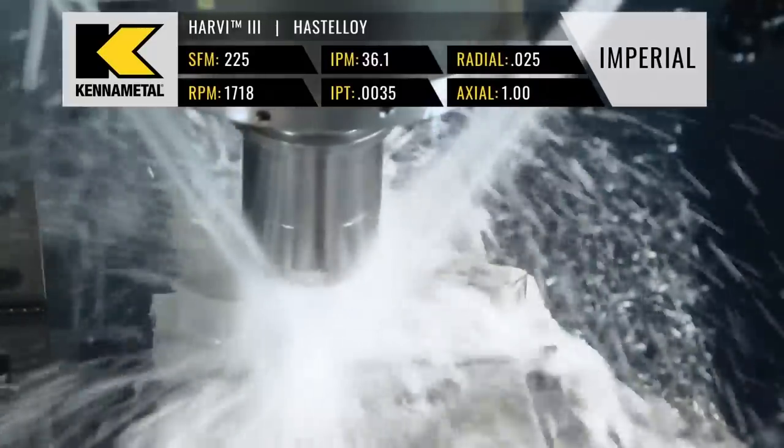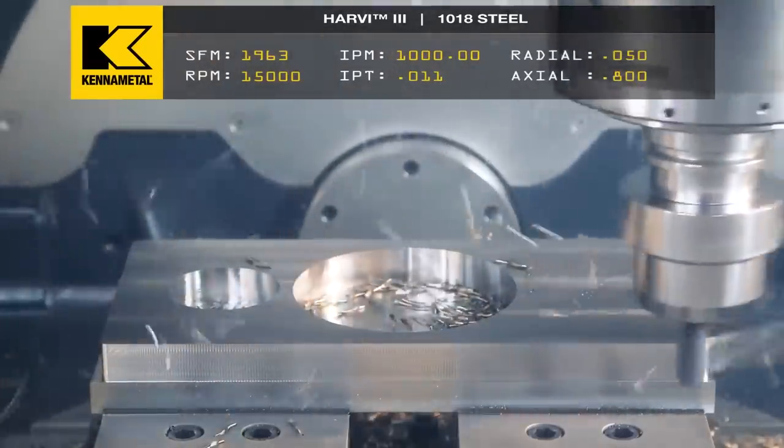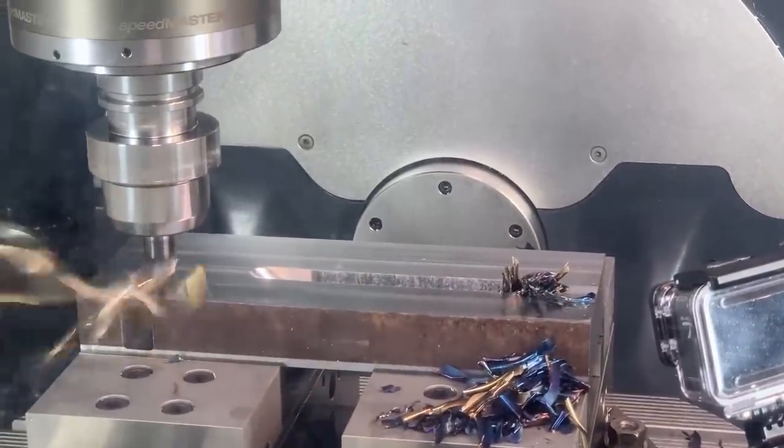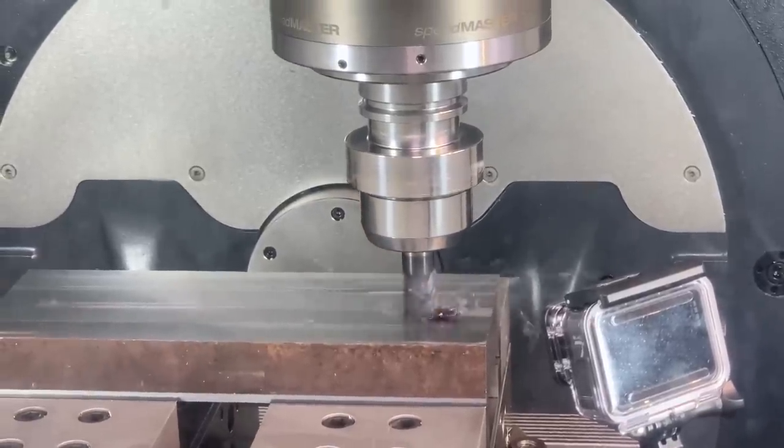Hey, what's up everybody, this is Titans of CNC. So quiet man, quarantine — what is going on? Check this out: I was looking in the comments, and you guys know I do a lot of roughing in super alloys and titanium. I'm always using the Harvey 3, getting crazy MRR, and then the Harvey 1 TE came out. Everybody keeps asking me the questions, so today let's go into my tool crib and I'll show you the two tools, explain the differences, and when to use them.